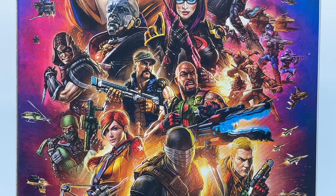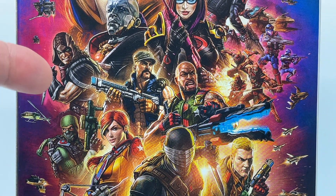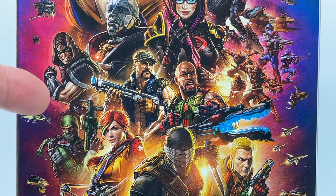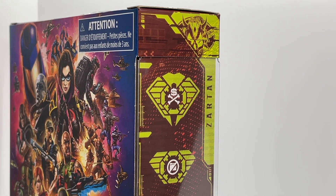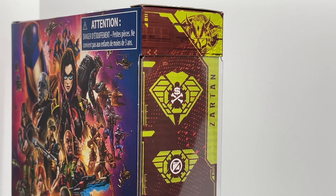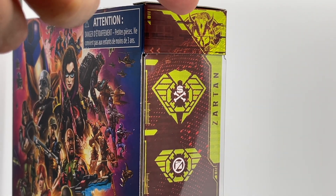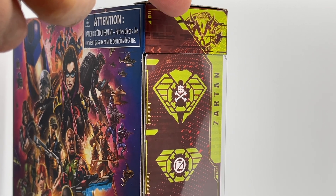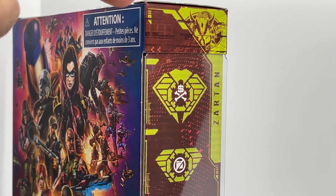Looking at the back of the box, we see a very cool picture of Zartan — man, he looks jacked. It looks like he's been going to the Dreadnought gym and really pumping iron. He's got a knife in his hand and just looks like he is out to get somebody. Since Zartan is the first of the Dreadnoughts in the G.I. Joe Classified Series, we see a new Dreadnought logo on the side of the box, and I think it's absolutely amazing.